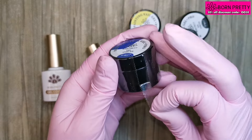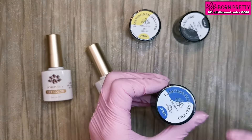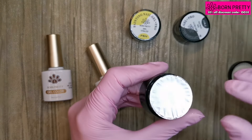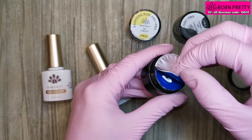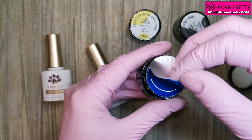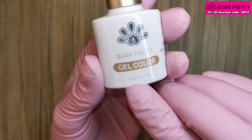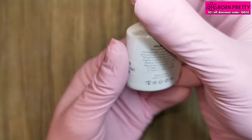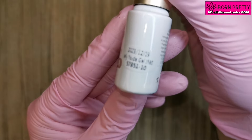The painting gel pros come sealed and they're really, really well packaged. I've never had a parcel turn up from Born Pretty that's been damaged. You've got the protective foil seal inside. The gel polishes come in 10ml glass bottles with your swatch on the front, the product number on the side, and ingredients on the back.